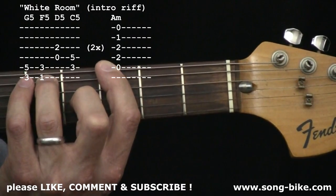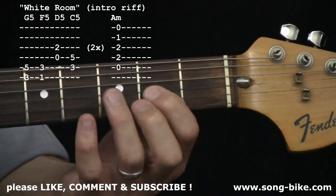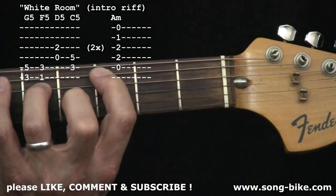G power chord: two, three, four, five. F: two, three, four, five. A nice easy D power chord: one, two, three, four, five. A C power chord: one, two, three, four, five.